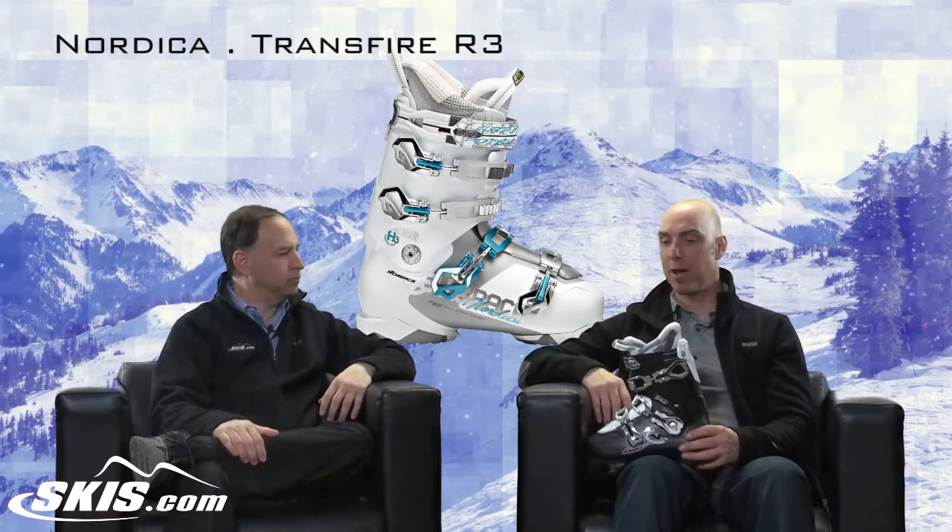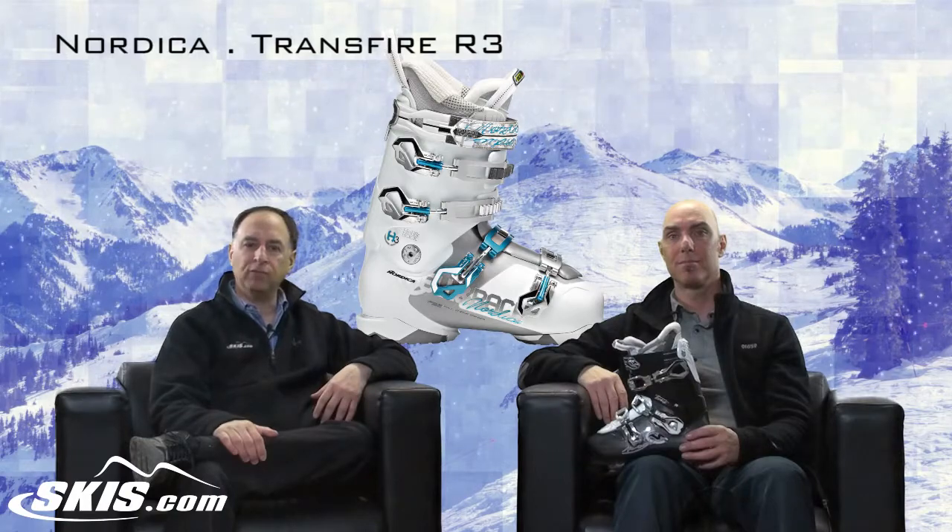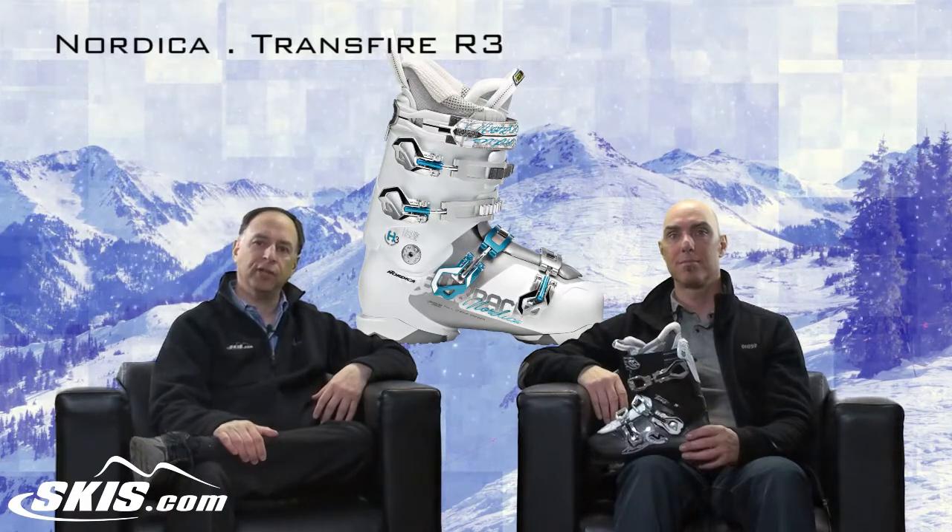The ideal customer is an all-mountain skier who's adventurous — she's out there for the social aspects but definitely gets an adrenaline rush from blowing down the mountain. This is the strong blue cruiser woman. So that's the Transfire R3 from Nordica. I'm Steve — this has been Ski Talk. Thanks for joining us.